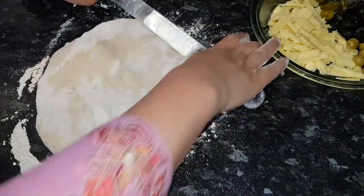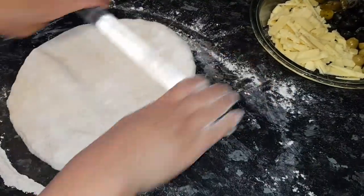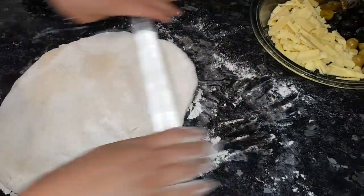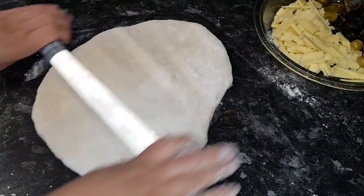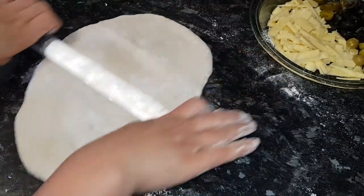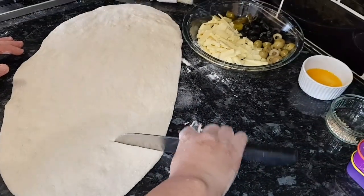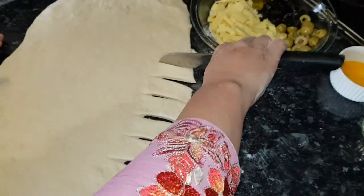My oven is ready and preheated. This is going to be very delicious — I hope when you try this at home you will like it, I'm sure. Please subscribe to my channel, leave comments about this video when you watch it, and share it with your family and friends.